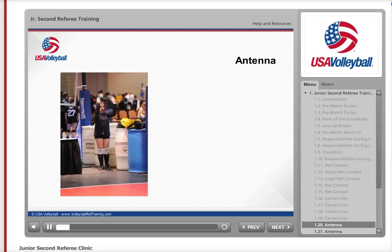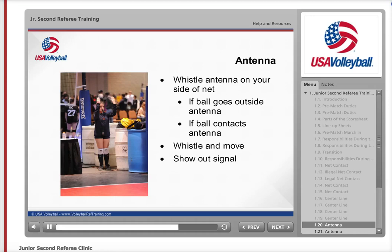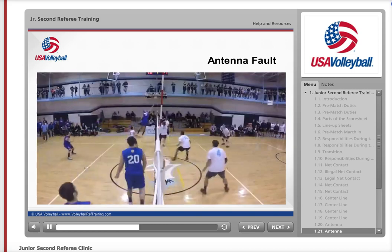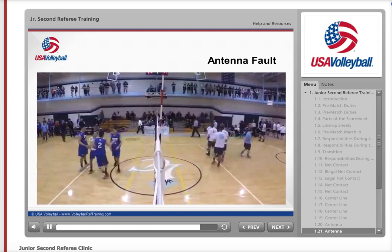Another responsibility you have during the match is to whistle when the ball contacts or goes outside the antenna on your side of the net. The line judges will help you with this. If you see the ball travel across the net outside the antenna or contact the antenna either in the body of the net or above the net, blow your whistle, move to the offending team's side, and show the out signal. After that, repeat the signal of the first referee when he or she awards the ball to the opponent. In this video clip, the second referee sees the ball contact the antenna off the team in blue on his right. He whistles, moves to the fault side of the net, shows the out signal, and then repeats the signal given by the first referee.